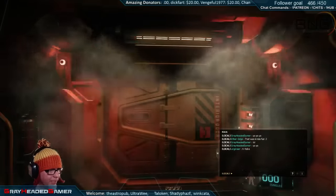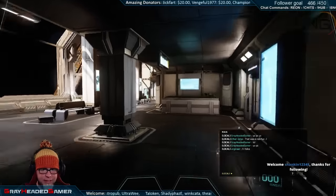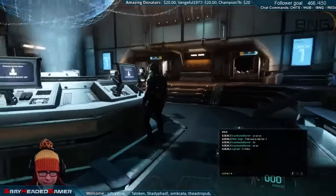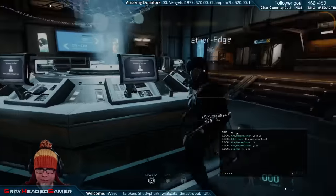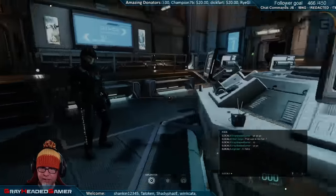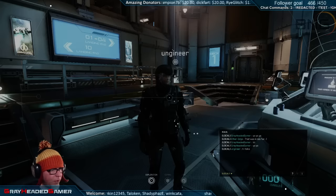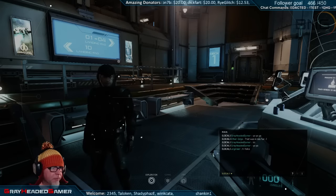Welcome everybody to the stream - how y'all doing this morning? It is a fantastically amazing morning. It's getting very very crowded. Thank you for the follow! I don't have my notification thing open so I'm not even sure who that was. Oh wait, I see two of you over there - there you are, so we have two people in. shankin12345 following - well thank you very much for the follow! Good username.